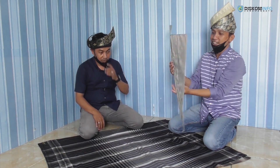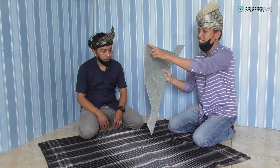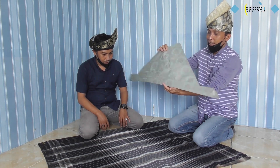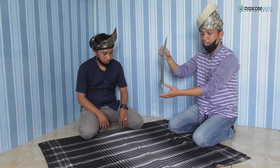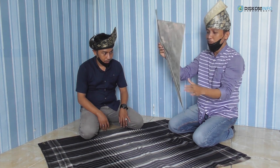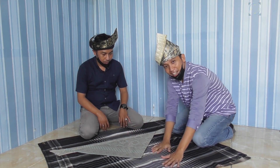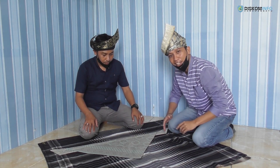Tadi kita selesai menjahit pinggiran dari kain songket ini yang akan kita buat menjadi tanjak. Jadi kita ke proses untuk melipat tanjak. Untuk melipatnya memang kita buat di bawah, tapi kita alas sebagai adab — kita alas dengan kain. Tak boleh langsung ke lantai; kita harus jaga adab dalam membuat tanjak.